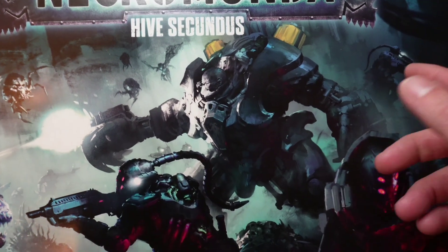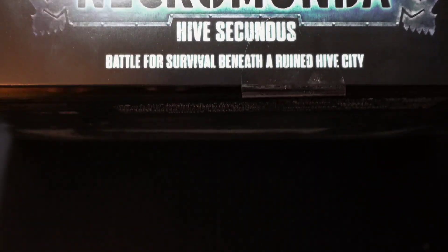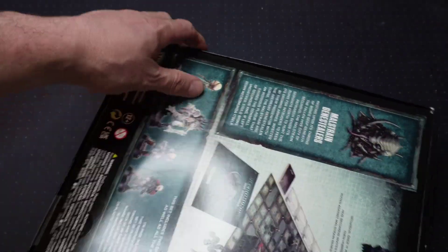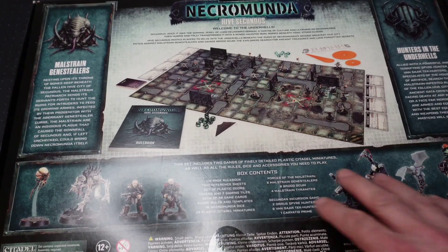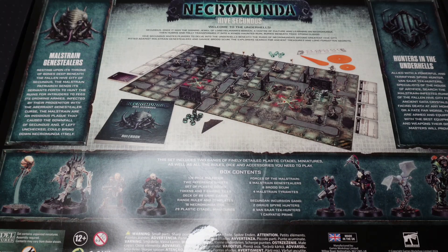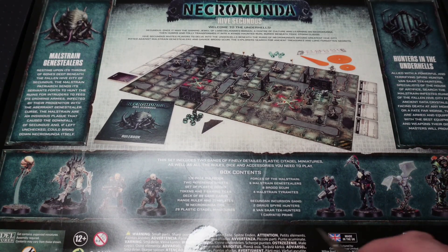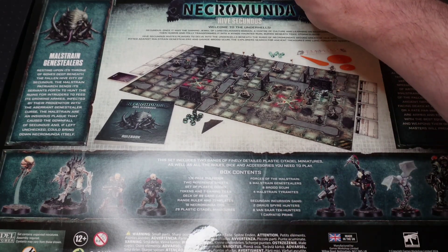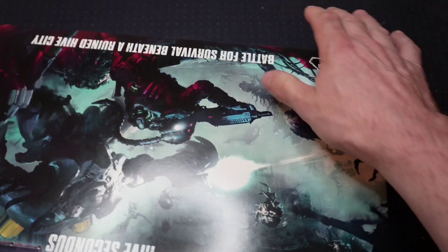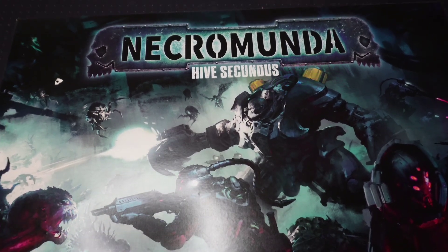So let's have a look at the artwork on the front. We have a Spirus, Vansars, and some of the Genestealers. The box itself isn't a really thick box. On the back we have details of the board and things like that. One thing I do like about the new boxes is how they're not wrapped in cellophane anymore — most of them are just held together with a little bit of tape. So let me just cut that.